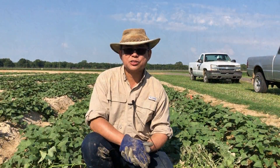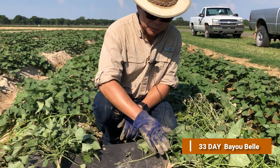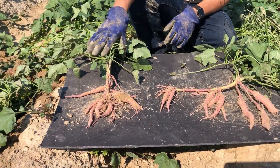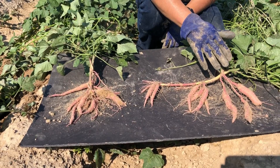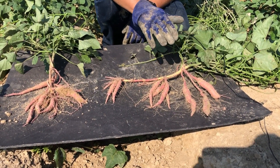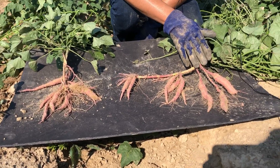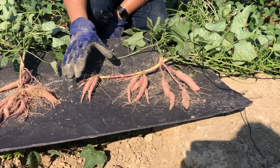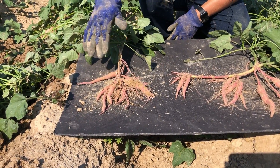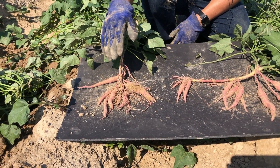We're looking at storage root samples at 33 days from Bayou Bell. This plant was planted horizontally by the converted mechanical transplanter, and this plant was planted vertically. You see a more even root development on the flat-planted slip, and a rather uneven storage root development on the vertically planted slip. We expect to have maybe eight or nine U.S. number one storage roots at harvest from the horizontal plant, whereas the vertical plant may yield perhaps one jumbo and maybe three to four U.S. number one size roots at harvest.